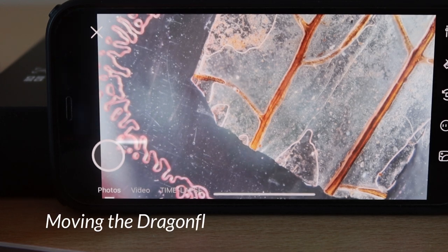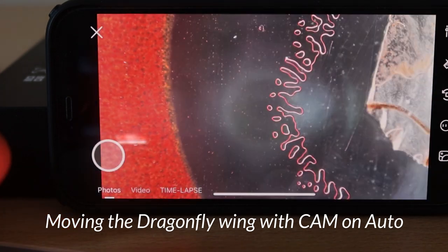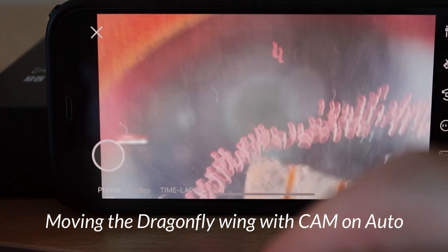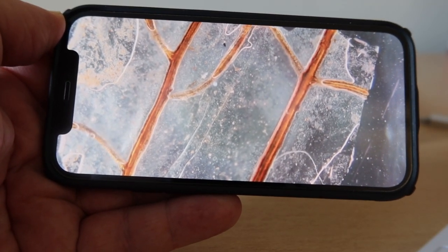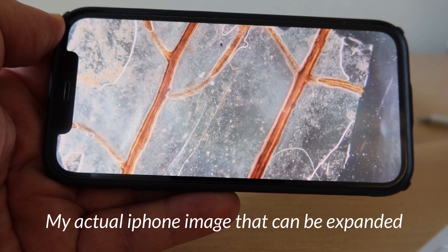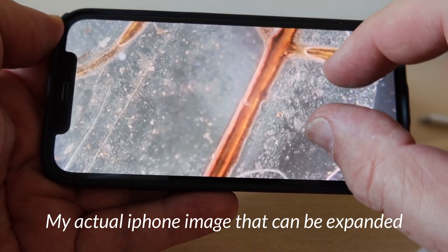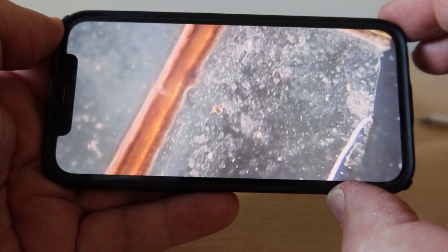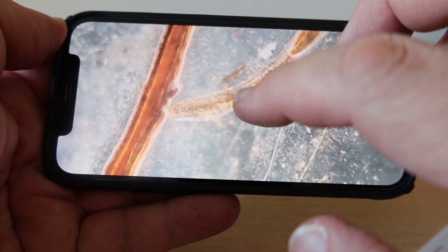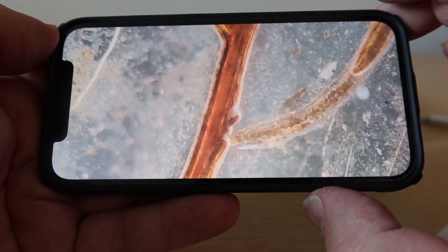Here you can see the dragonfly wing and just the sort of quality you'll get as I move that around. There's our dragonfly wing and you can see the quality of the photograph that the tiny scope has put onto my iPhone. Because you've now got it on your iPhone you can zoom in even more, and because the resolution is 13 megapixel you can have an even closer look at the edges of the dragonfly wing — really look at this on your phone and photograph it or whatever.